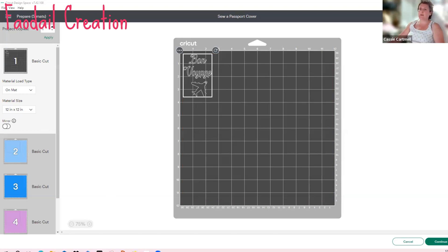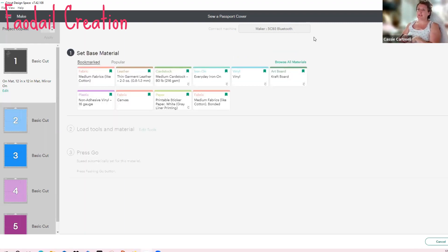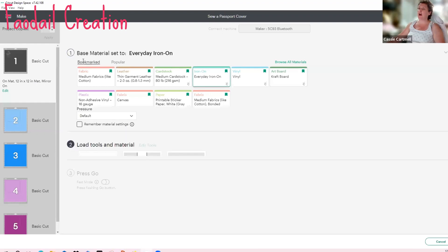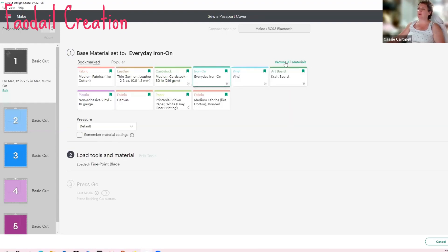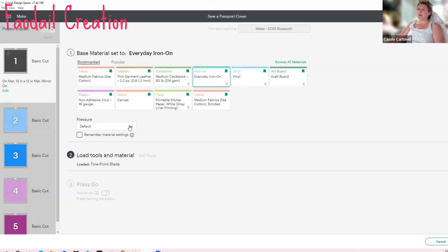Click 'Make It.' The first thing that comes up is your vinyl cut — this needs to be mirrored, so make sure you mirror it so you cannot read it straight on. Go to 'Continue' and it will connect to your Cricut Maker — make sure your Maker is turned on. It will ask you to set your base material. To find iron on, click 'Browse All Materials' and select through categories or search. I have everyday iron on selected, click 'More,' and then cut.